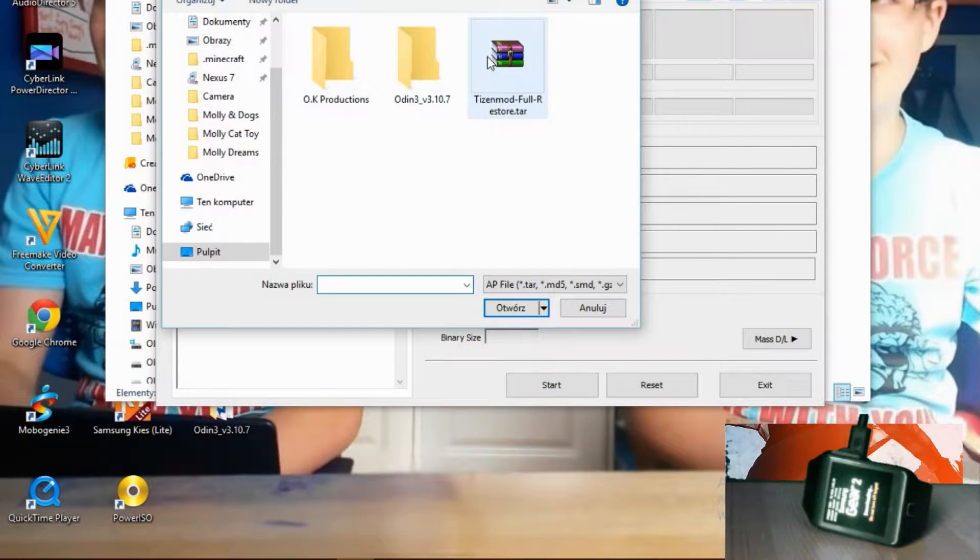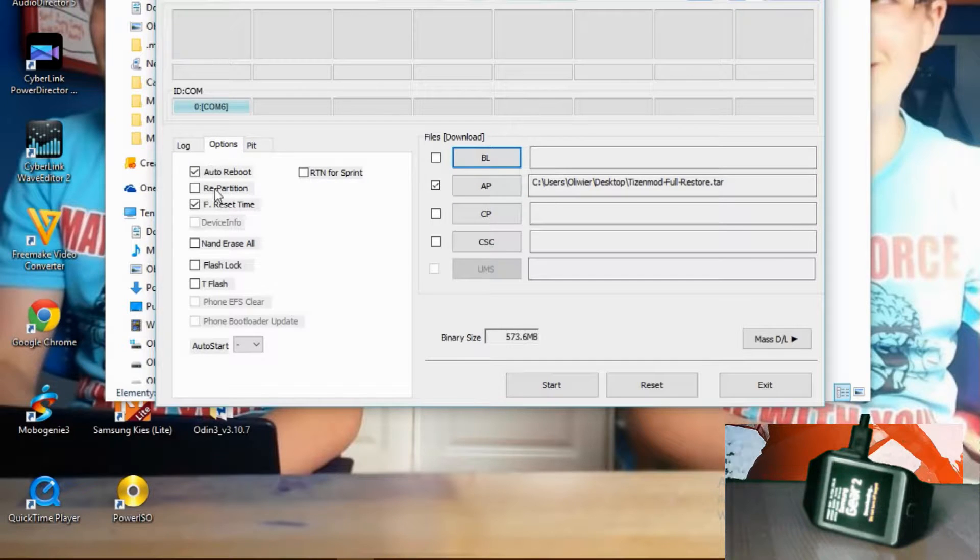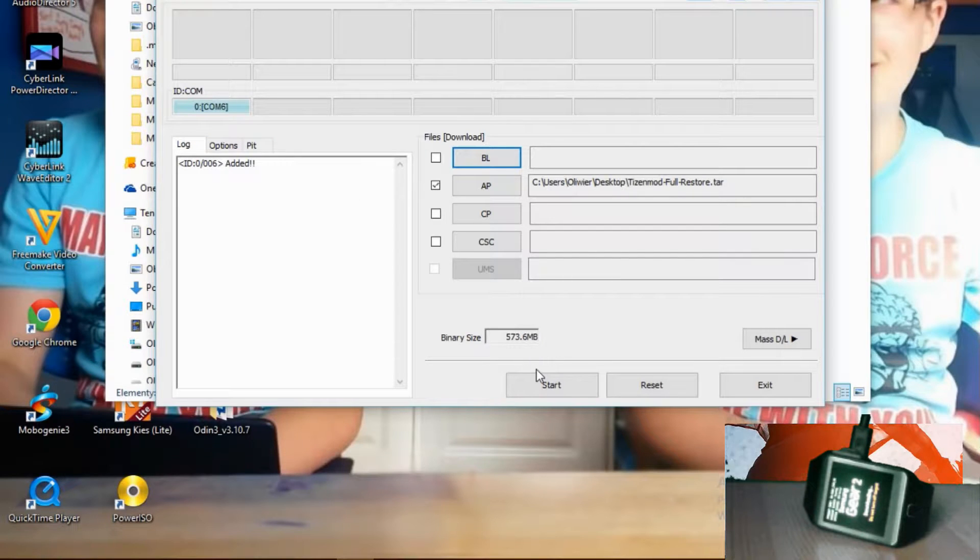And then you pick the Tizen Full Restore. It's the first time I've seen these options, but I know what these are. You need to have auto reboot and F reset time on. You cannot have repartition on. And then you just press start.